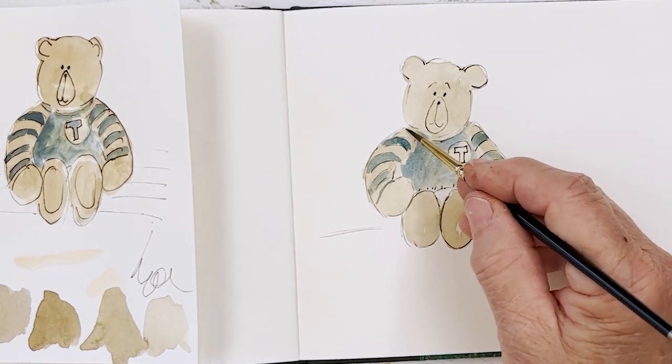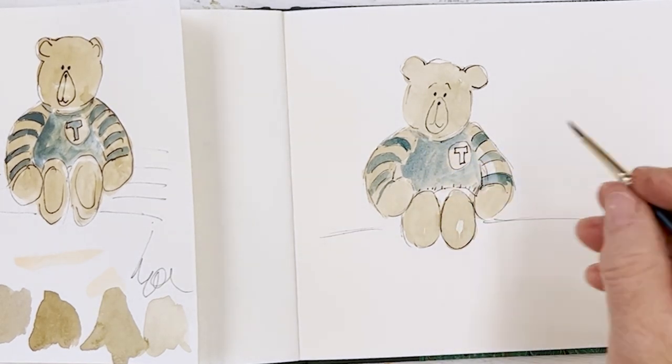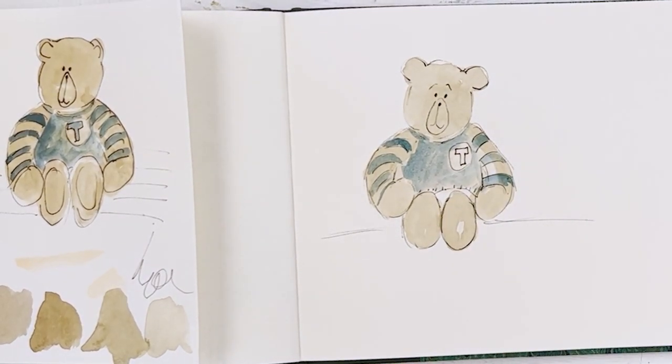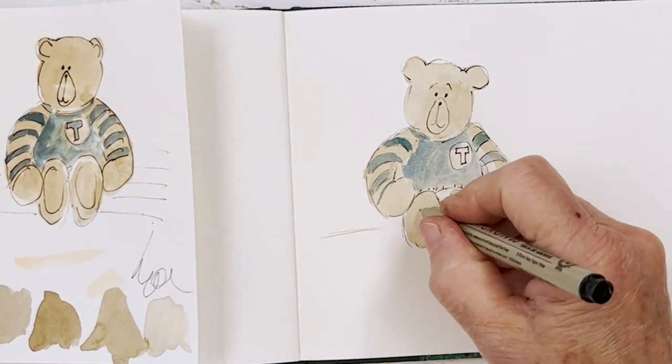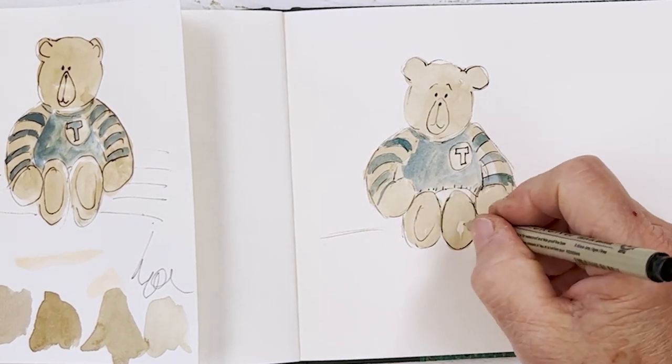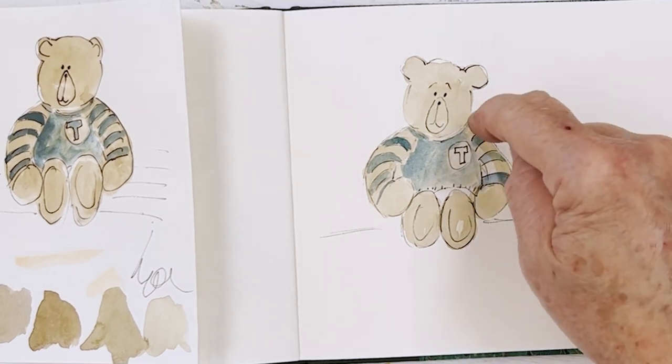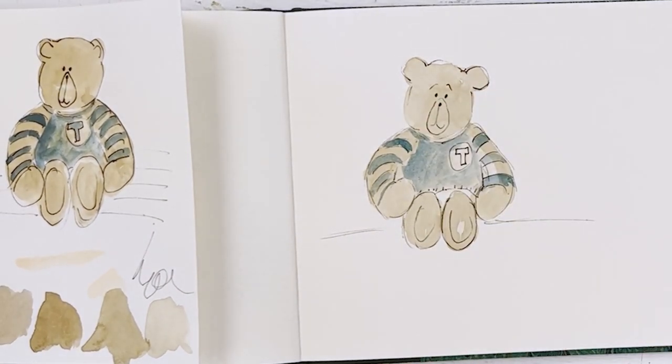Put a little bit of blue on the neckline like that as well. There he is — bear number one. If you want, you can put pads on his feet, because most bears have them. You can put them with toes if you want, or just kind of indicate them. And if you want to turn it into a girl — which we don't because he's got a blue jumper on — you just put little pink cheeks on there. So that's bear number one.